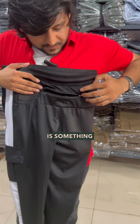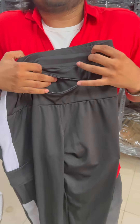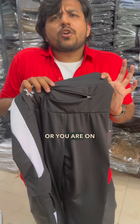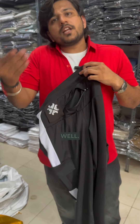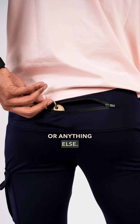Now this pocket is something which many of our customers use for mobile phones, but we do not recommend it for that always, unless you are running or trekking or mountaineering. You can use it for mobile, but the depth is very nice and you can use it for other utilities as well, like you can put your earpods or earphones.